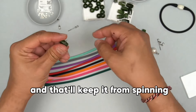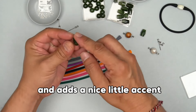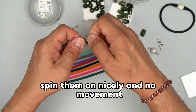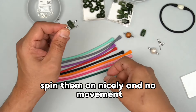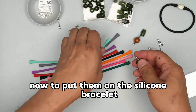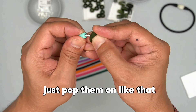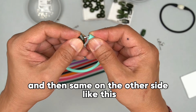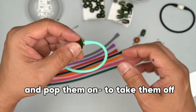That'll keep it from spinning and adds a nice little accent. These are sterling silver — we also have them in gold fill. They spin nicely with no movement, just like this. Now, to put them on the silicone bracelet, just pop them on like that, and then same on the other side — pop them on.